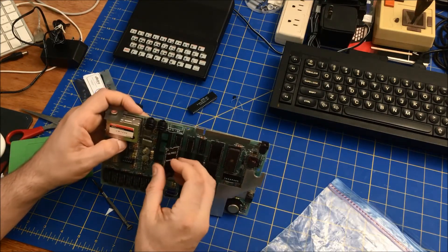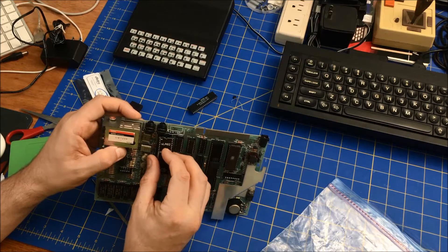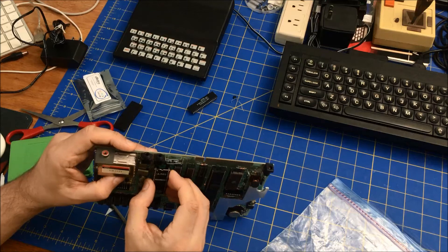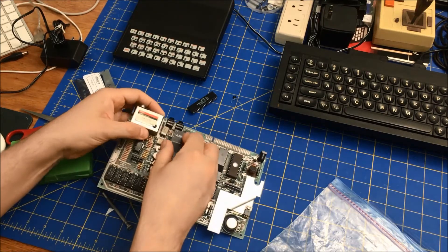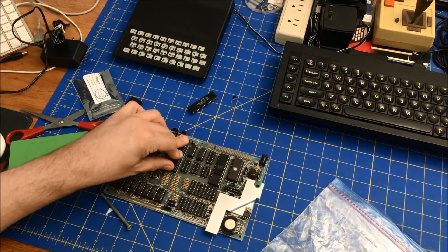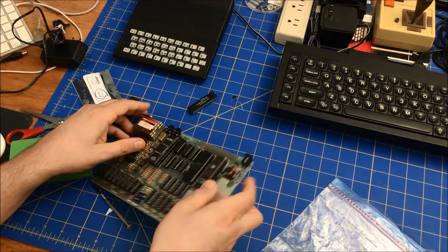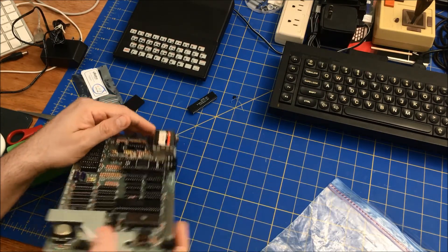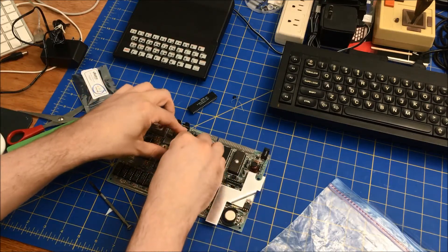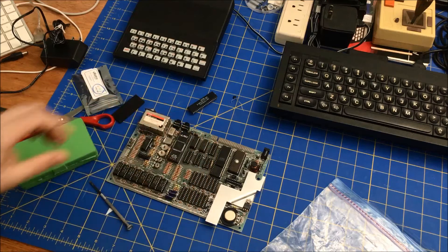Let's put it in here. I hate to press it until I'm sure the pins are not bent — yep, the pins are good. So we're going to press it in. There we go, that's it.